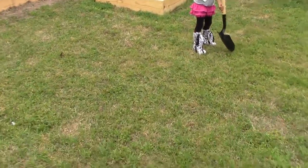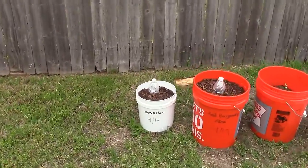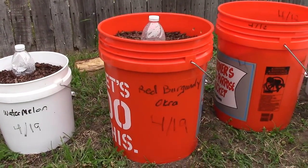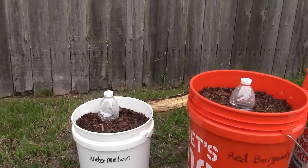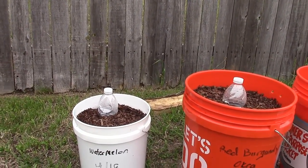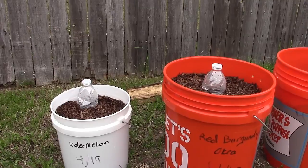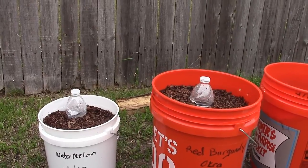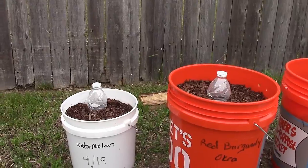Over here I've also got some watermelon that I planted, and also some red burgundy okra. I saw a similar tactic on YouTube — basically they're just clear water bottles with holes drilled in the bottom. When I water it, I fill that bottle up and hopefully it'll do a deep watering.